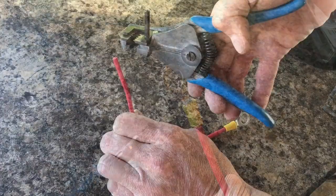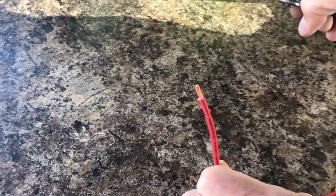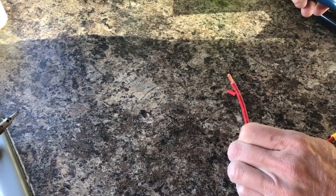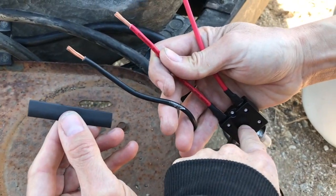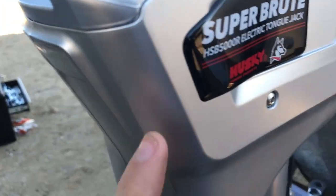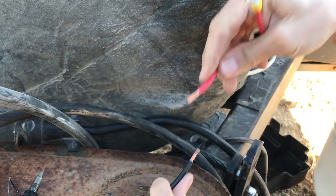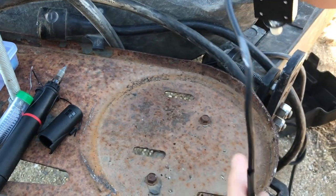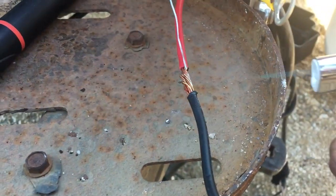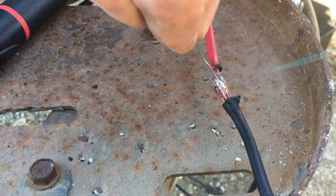Okay, is that it? That's it. So we also have to do the other side — same thing, he's going to strip the end. You have to take it out to the jack itself and solder it to the power wire on the jack itself. So we have the circuit breaker — this is the cord that comes from the actual jack — and we need to connect these two. He's going to take this shrink wrap and slide it down over the jack wire, then solder these two together, and then slide that shrink wrap back up covering the soldered spot. Boom — it's like one wire!